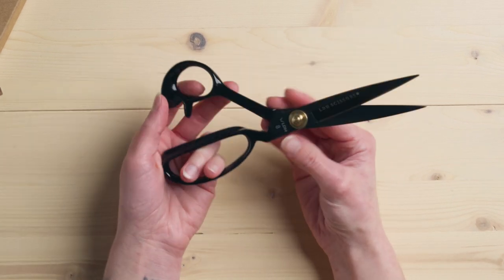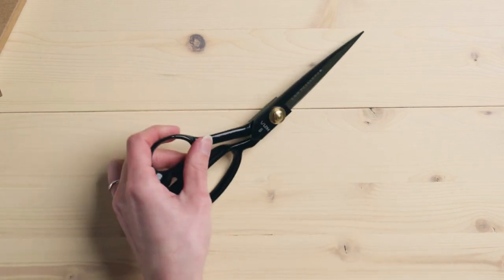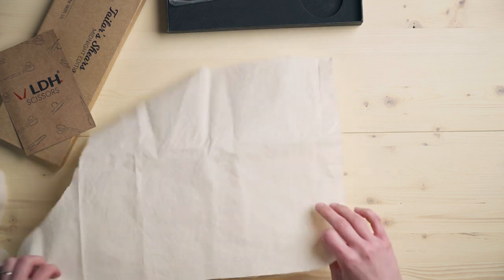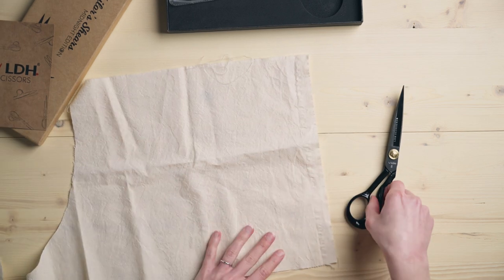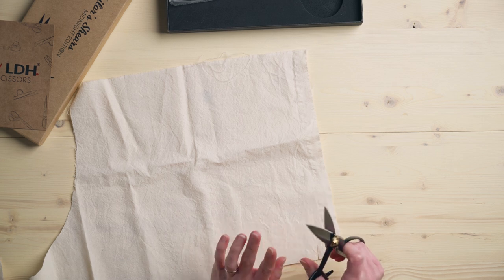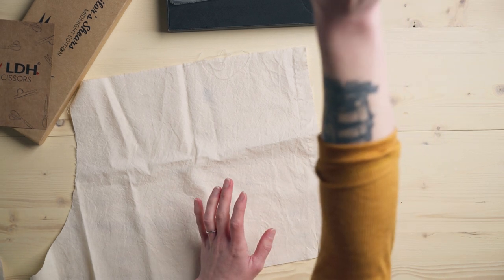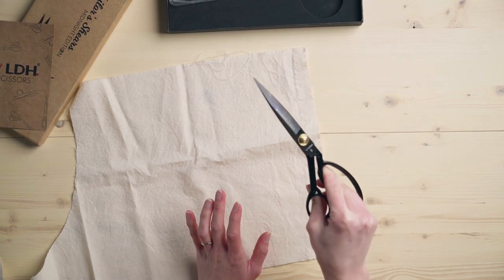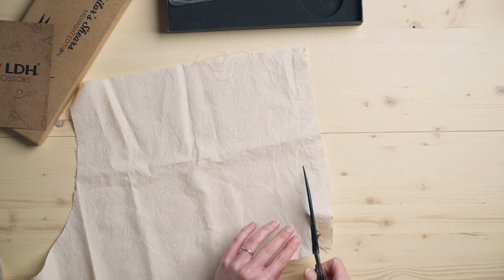I thought we would do a little cut test because I watched a review on these and the person never cut anything, and I wanted to see them in action. So we're going to go with fabric first. And actually — we need to do some scissors ASMR right now. That is the sound your scissors should make, and that's kind of where that whole blade-meeting thing comes into play.